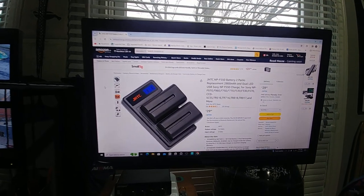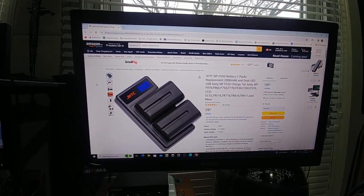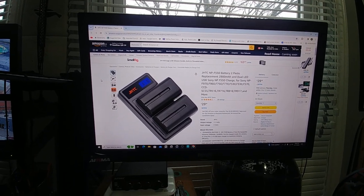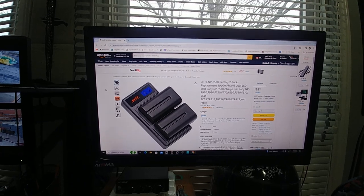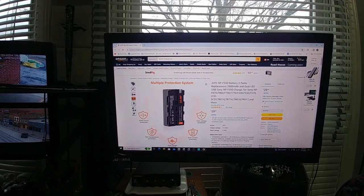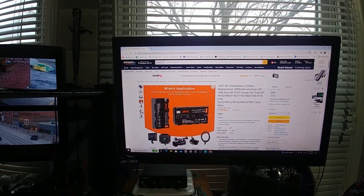Hey guys, this is a quick review of the JHTC NP550 battery packs — that's a two-pack plus charger. They're used for studio lights, LCD monitors, and stuff like that, which basically fits everything I have here.